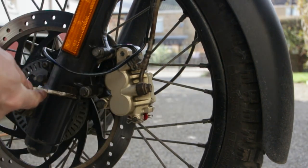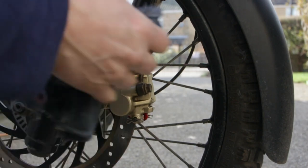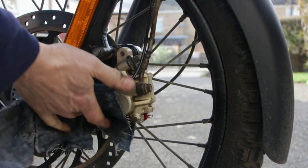Give it a bit of a clean-up while I'm here — just cleaning a few bits. It's a Himalayan; I don't bother keeping it immaculate. It's a daily rider so I'll try and keep the salt and crap off, but I don't keep it immaculate.